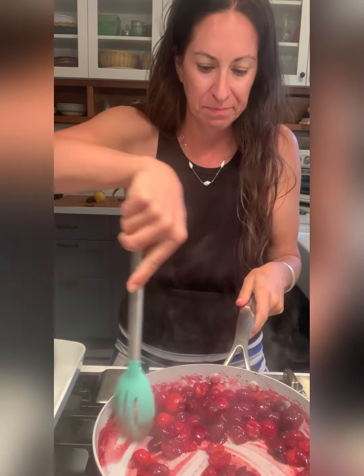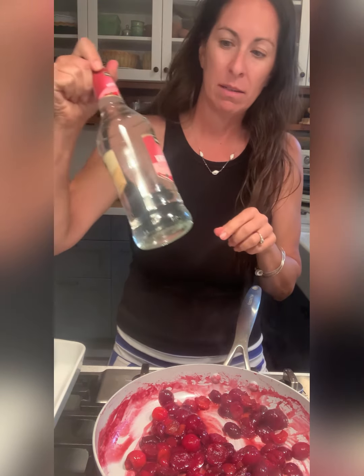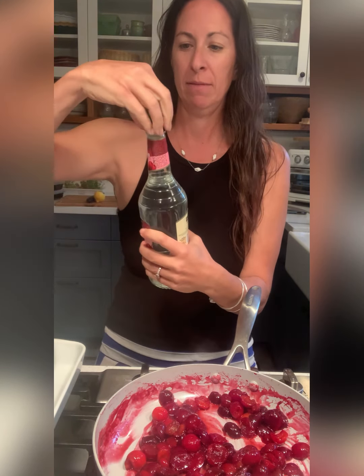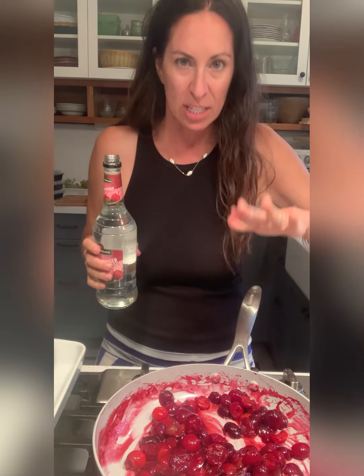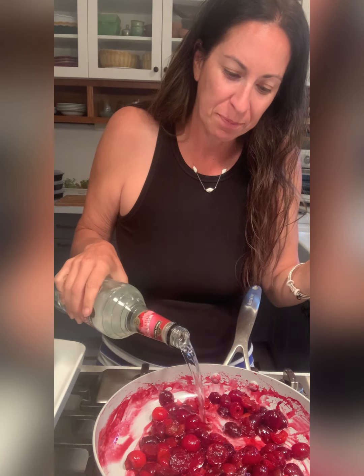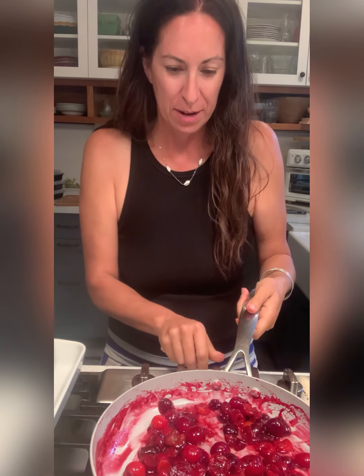This is the part I've never done before — have you ever flambéed something? I've never done that. Our kirschwasser cherry brandy goes in now. It's not on the heat, because if I do this while the heat is on the whole thing could go up in flames. Usually if you get this at a restaurant they'll do it tableside. So I have that on there, and now I turn on the flame.